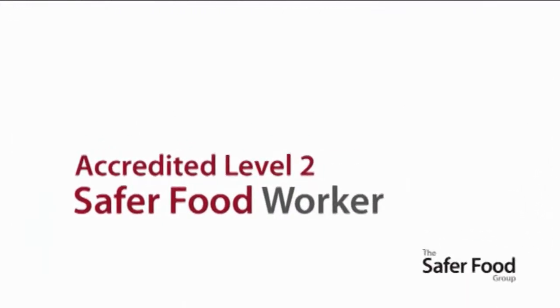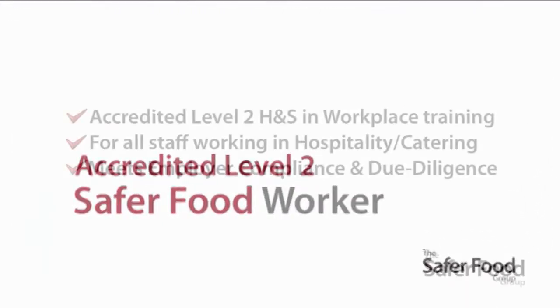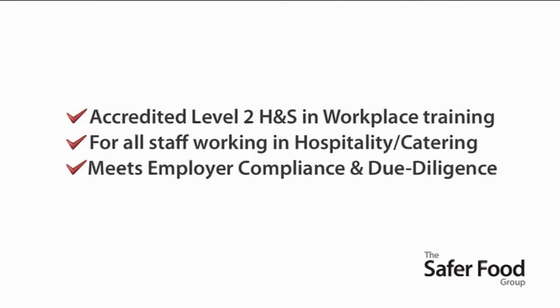Welcome to the accredited Level 2 Safer Food Worker. This is health and safety in the workplace training at Level 2 for all staff working in the hospitality and catering industries. It helps meet employers' compliance and due diligence requirements.